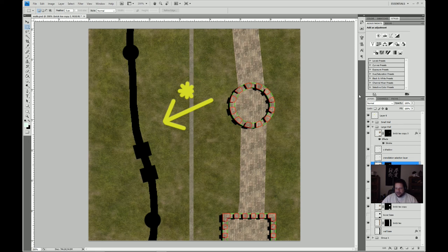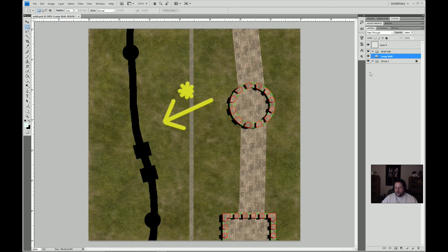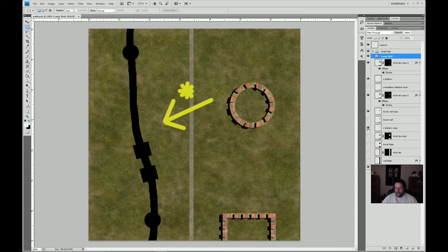I'm recording this at 1080p, so hopefully you can see my layer stack over here. We've got two folders — the small wall and the large wall — and then a background layer with a couple things in it, and a little light indicator so we can remember where the light's coming from. We are working on the large wall, and it has a number of components. Let me turn them all off and go through it quickly.